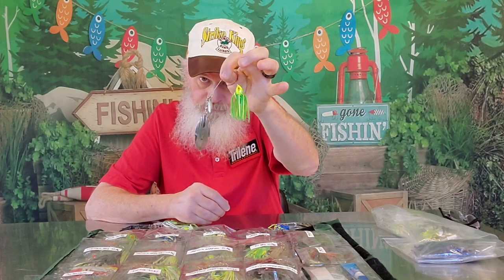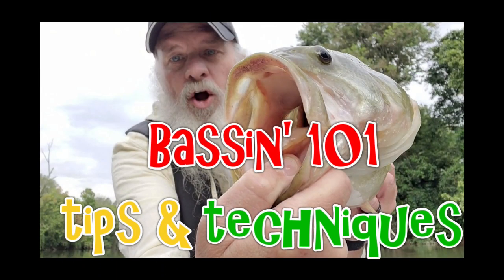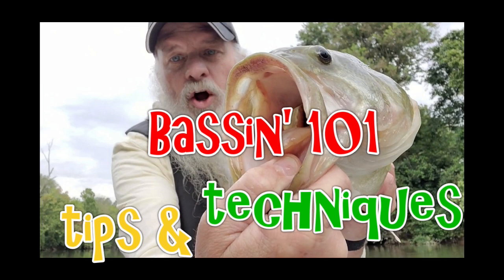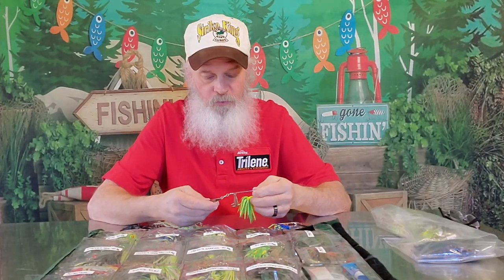And now we're into part five of spinnerbaits. You ready to run the gun? It's time for Blast Off. Let's go. Hey guys, Todd here with you. Welcome back to Bassin 101 — part five of my meat and taters spinnerbaits, so to speak.